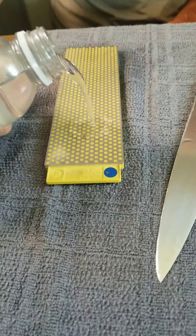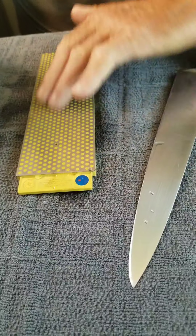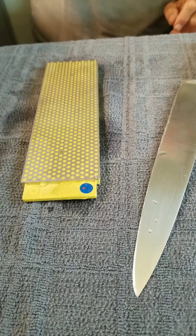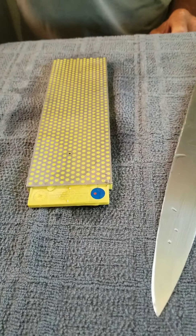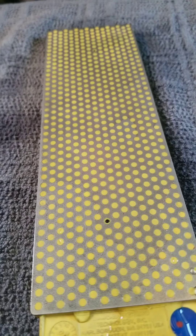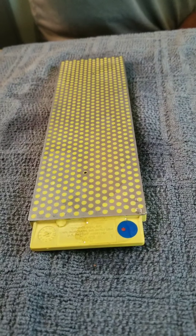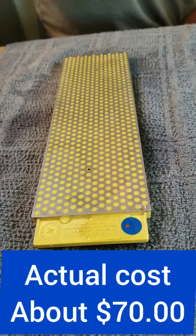I put a little water on your stone to keep the diamonds from clogging up. Those are diamonds? Those are diamonds. I never had a diamond like that — this is like worth half a million dollars. What did you pay for this? I think about 25 dollars. I got a good deal.